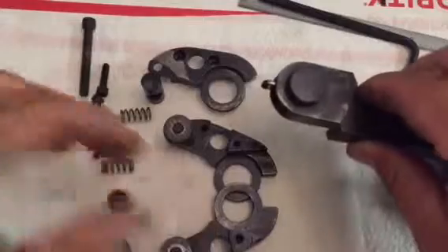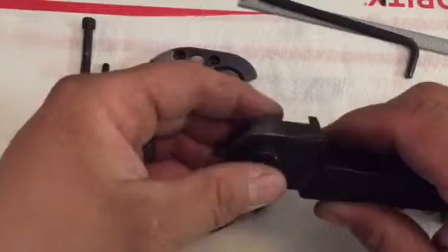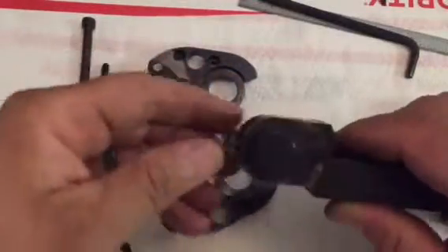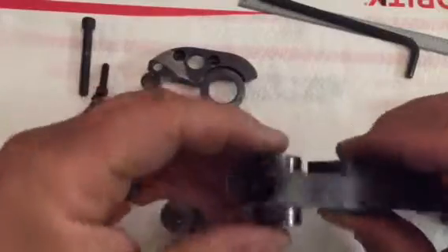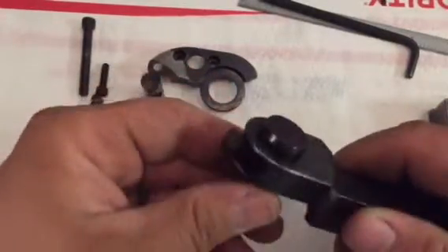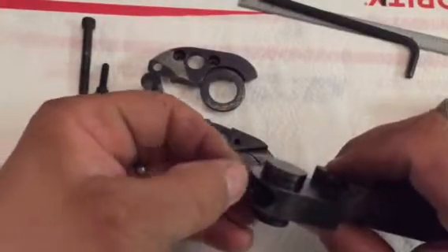Now let's just lift this straight off. You can see the other half is pretty much the same thing. The way these interlock, there's no way to tighten the jaws themselves, but there's no need to at this point - this thing hasn't been beat up or abused to the point where it's getting loose or any play. So we got this deal here.